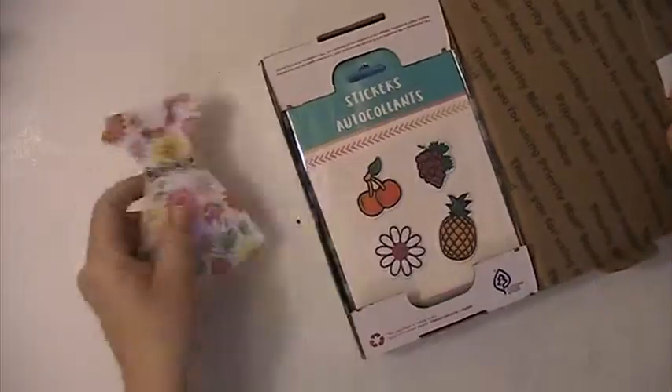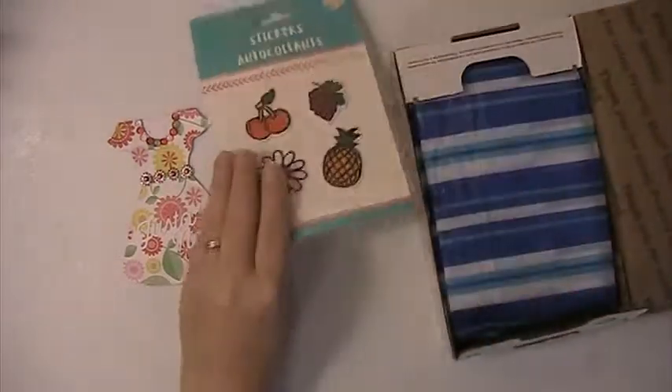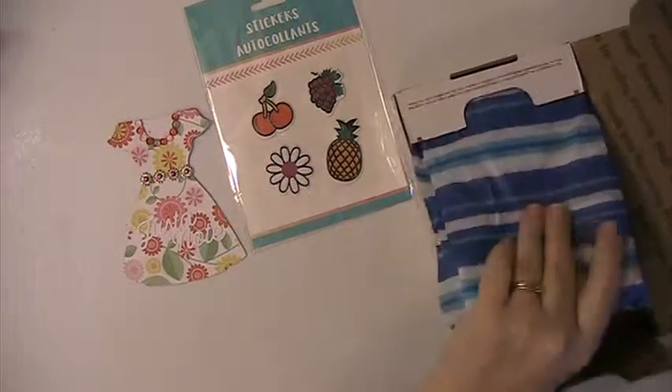Hi everyone, this is Lisa here, and I am here with some happy mail from Bev, who is New Crafter Bev here on YouTube. Bev, thank you so much for sending this. I really appreciate it.